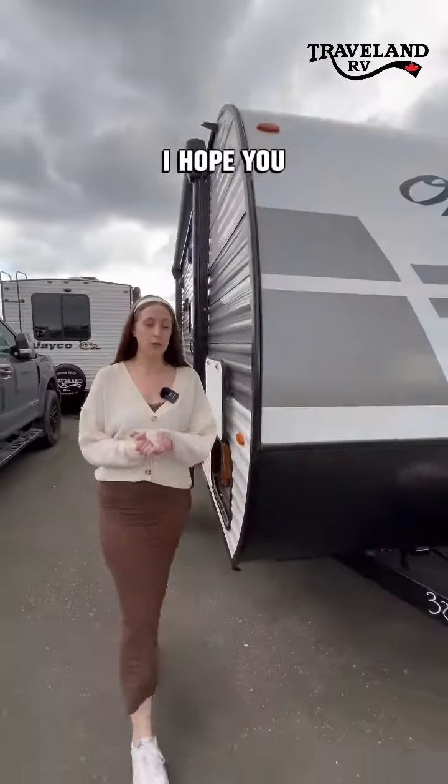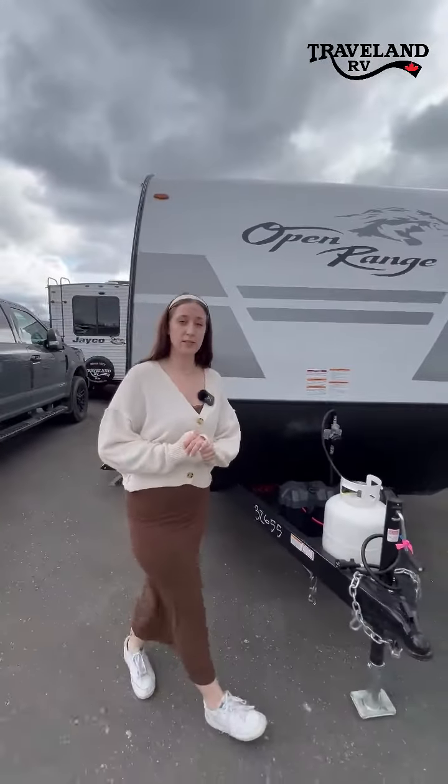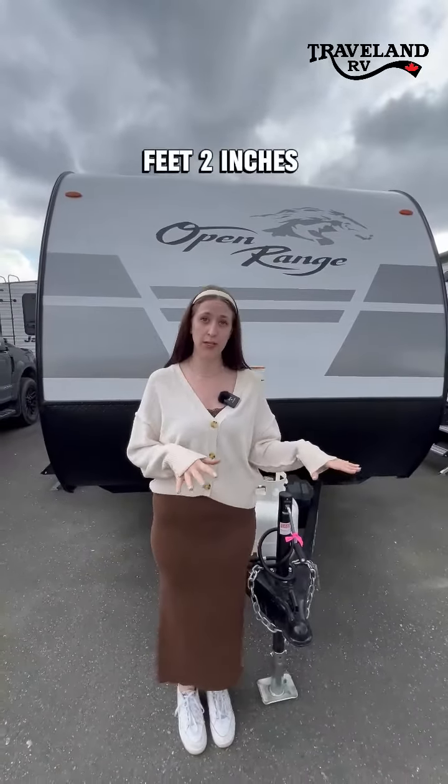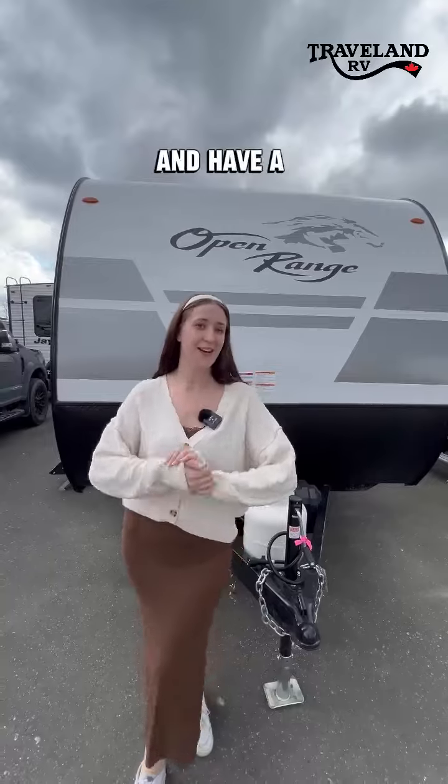Okay folks, I hope you enjoyed my walk around video. Again this is the 2024 Highland Ridge 180 BHS. We are 22 feet 2 inches tip to tail. Cheers for now and have a good day!